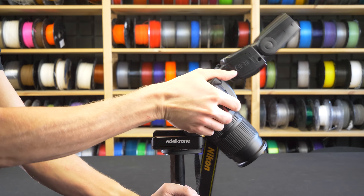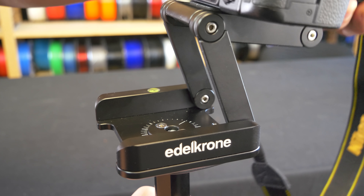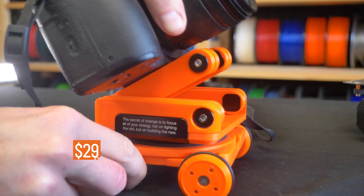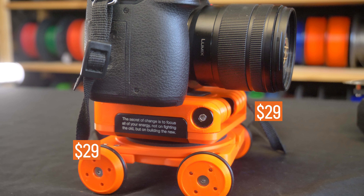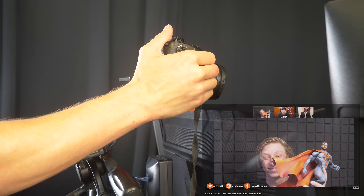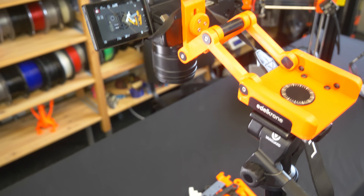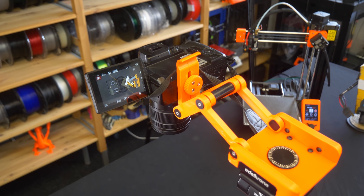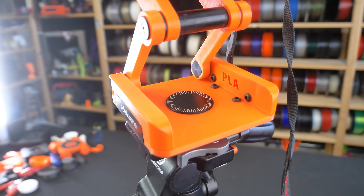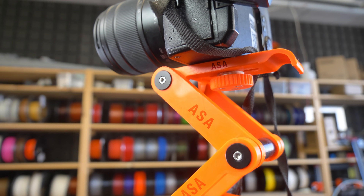Long story short, the machined aluminum one is obviously sturdier and a bit easier to work with — and it's also five times more expensive. For the price, the 3D printed one is still very usable. For example, we use it for our Prusa live streams to get the camera right on top of the screen, or for simple top-down shots. We printed the parts from Prusament Orange PLA for parts that don't need to be super strong, and from Prusament Prusa Orange ASA for the others.